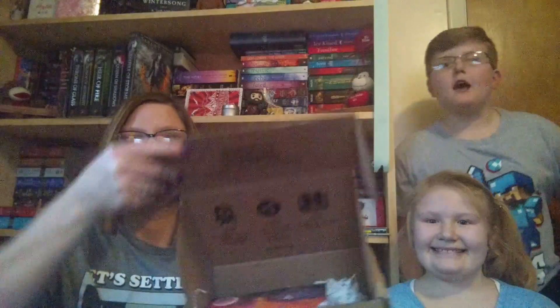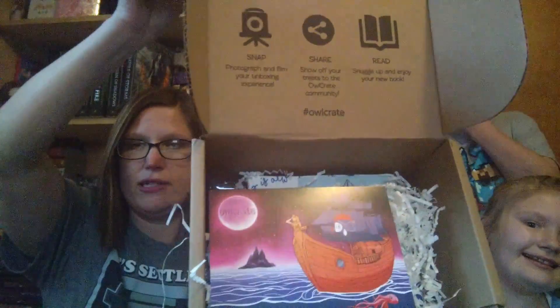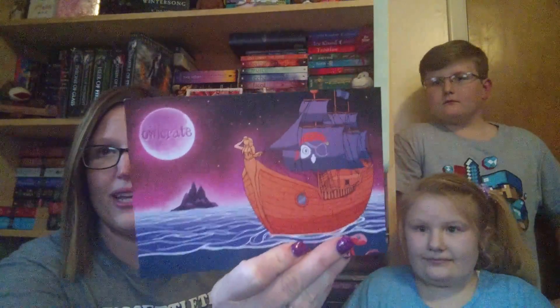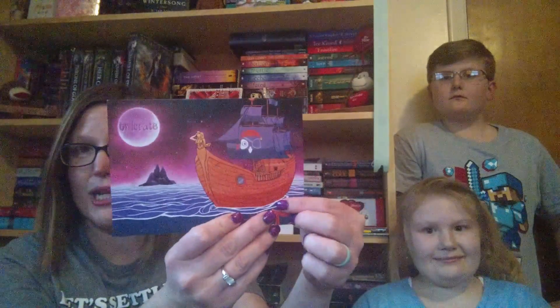But without further ado, let's open the box. This is what it looks like when you open it, so of course you can't really see anything. The card that's on top normally has the theme on it, and this is really cute with the little owl with this little ship. On the back it has spoilers, so you don't want to look at that, and it tells you what each item is from.